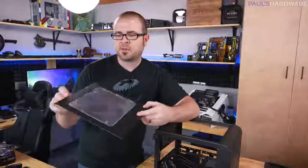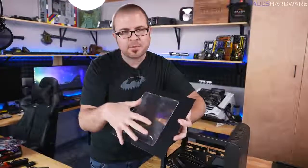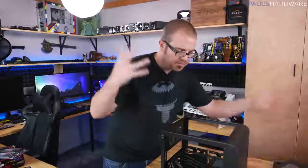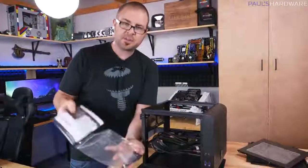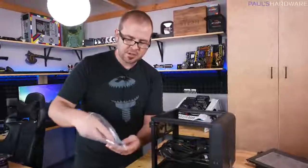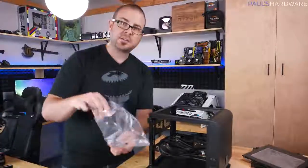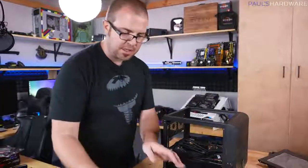If your side panels have clear plexiglass, leave the protective plastic film on until the system is fully assembled — they scratch very easily. Every case comes with a set of accessories: a manual, lots of screws for motherboard mounting and drive mounting, standoffs for mechanical hard drives, and zip ties for cable management.